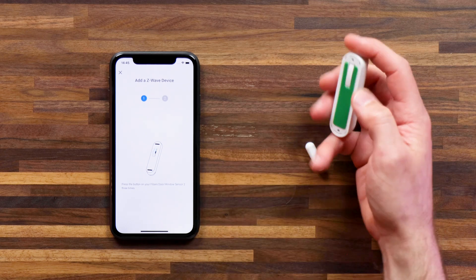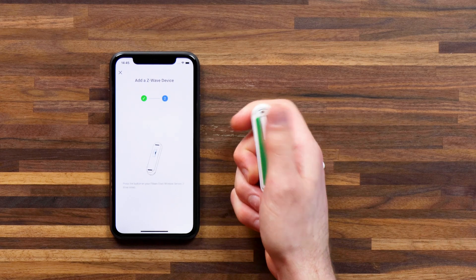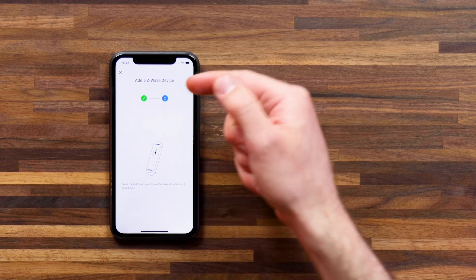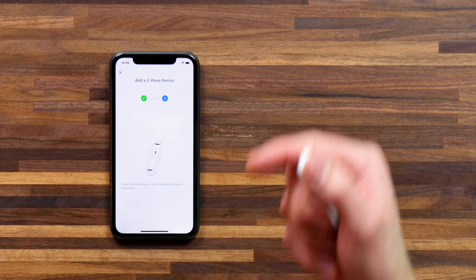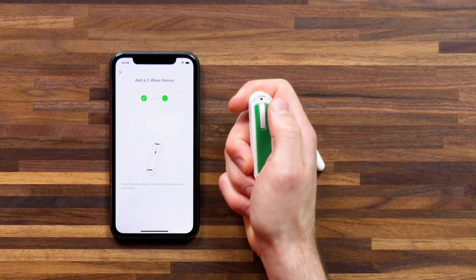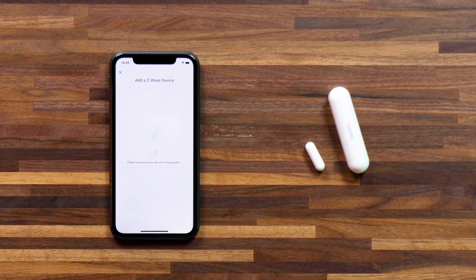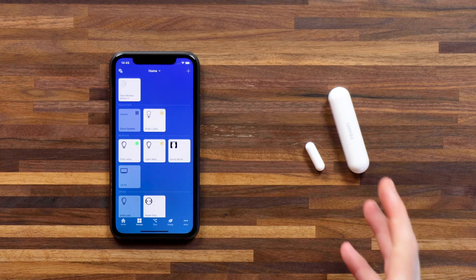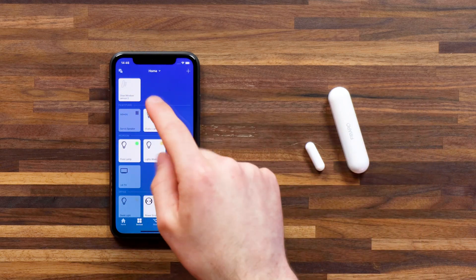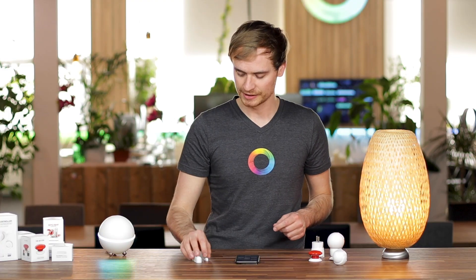I'll press the button on the back: one, two, three. The first stage gets a green check mark. Now the second stage is to press the button three times again — one, two, three — and the device is now pairing to Homey. Once successfully connected, it'll appear here on your devices screen in the Homey app. Now let's quickly pair up the rest of the devices.